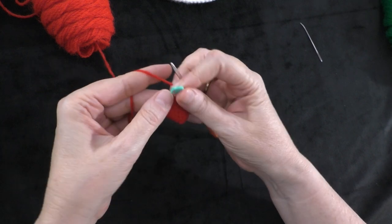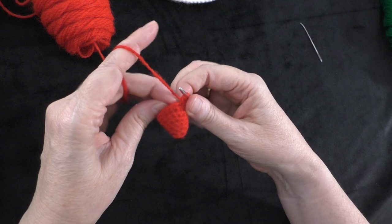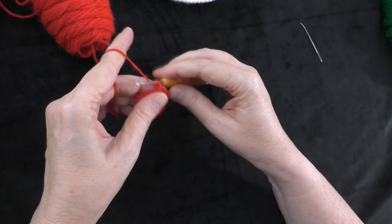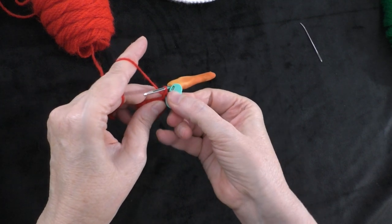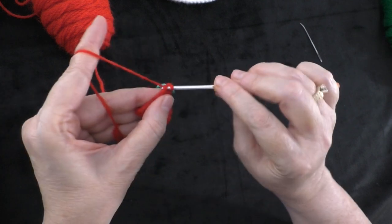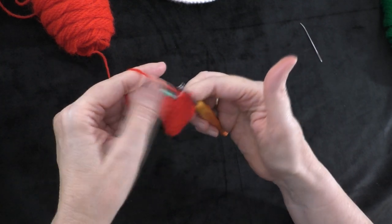For round eight, I'm just going to do one single crochet in each stitch around, so I will still have eighteen stitches around my circle. I'm going to put one single crochet in the next stitch and replace my marker so I'll know which one was the first one, then do one single crochet all the way around. At the end of round eight we still have eighteen stitches all the way around.